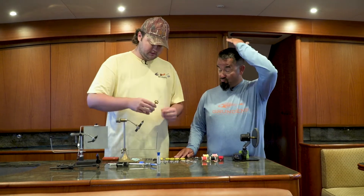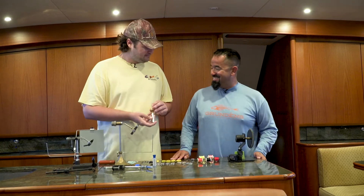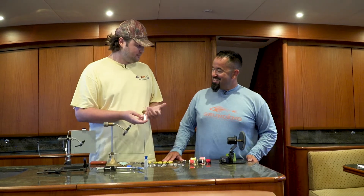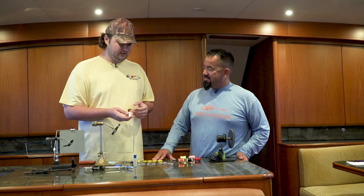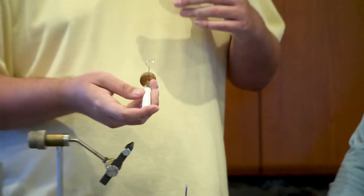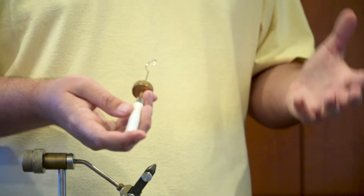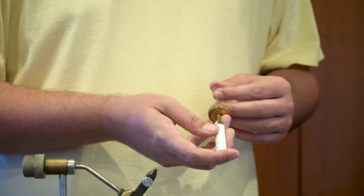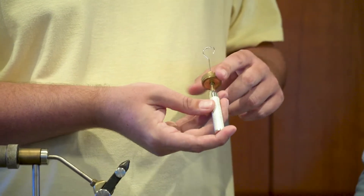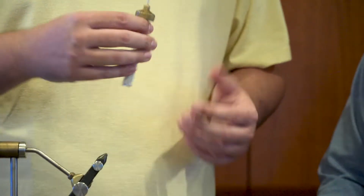We have a dubbing loop spinner. That's used to make a dubbing loop, which I'll show you how to do a little later on. Basically, if you want to create your own body out of scrap material you have, or out of flash material to add like a scale pattern to the fly, you create the loop, lock the material in it, spin this, and then you just wrap it around the fly.